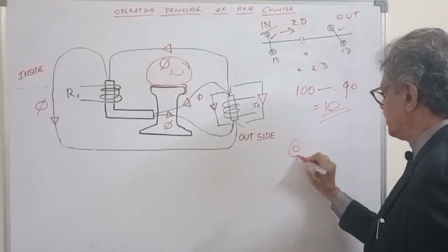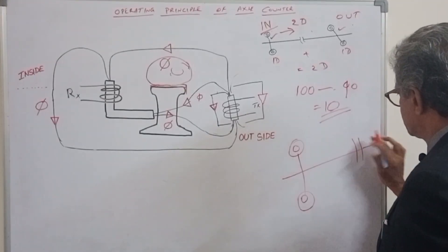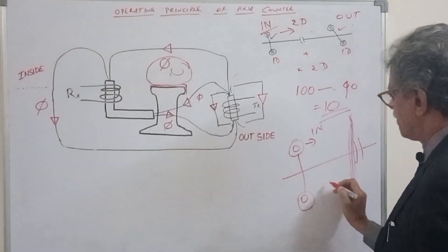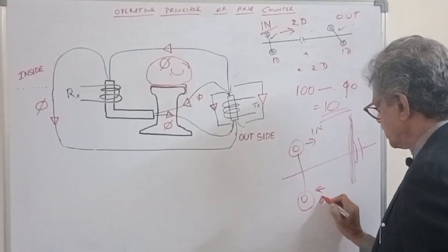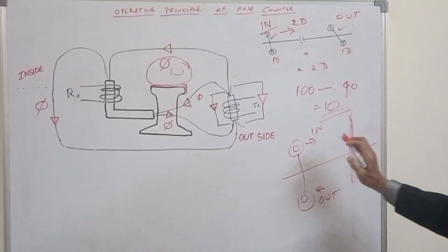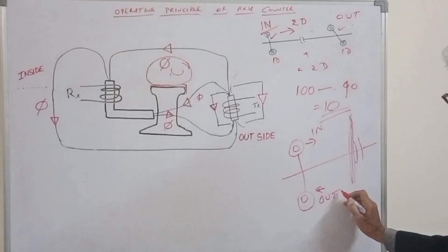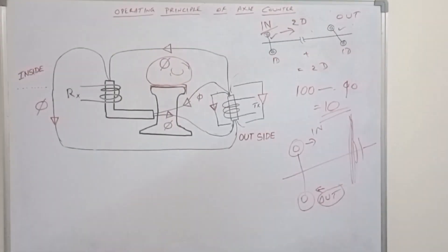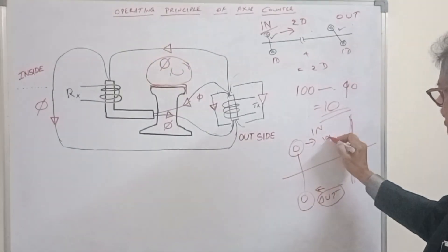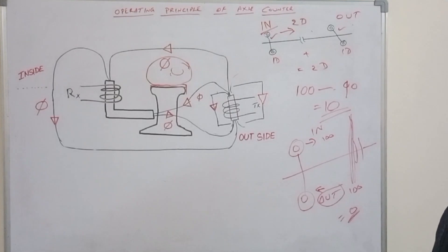In a dead-end scenario, for example, the in-count is 100 wheels. When the train returns, the out-count is sensed. If in is 100 and out is also 100, then the resultant is 0 and the section is automatically clear.